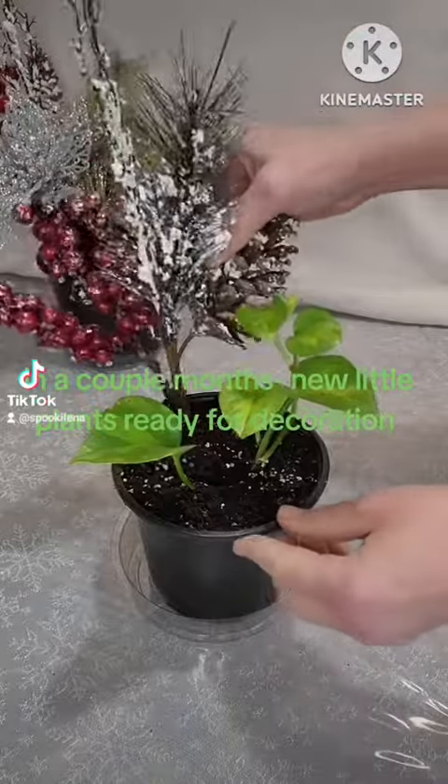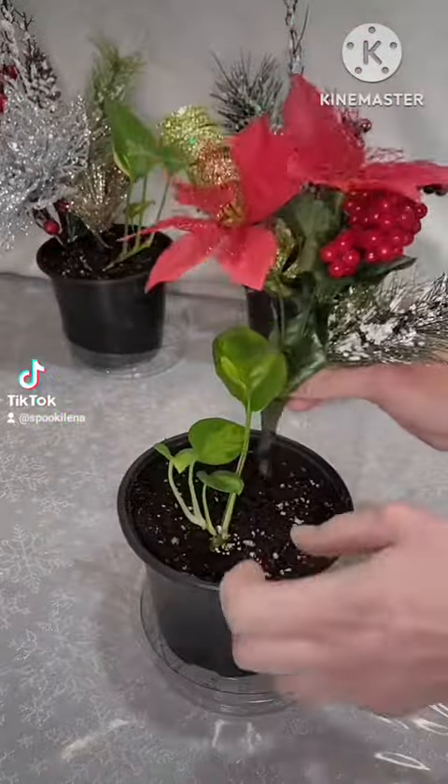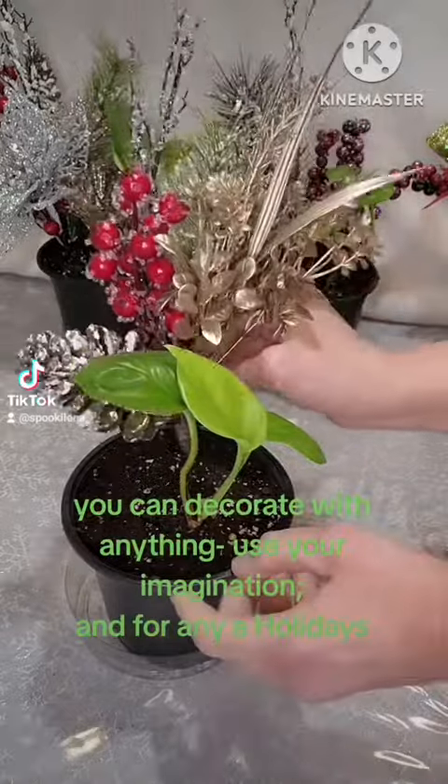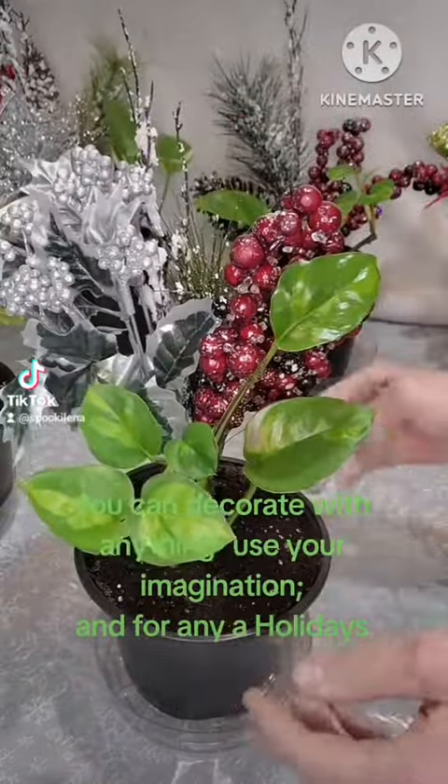In a couple months, new little plants will be ready for decoration. You can decorate with anything — use your imagination and for any holidays.